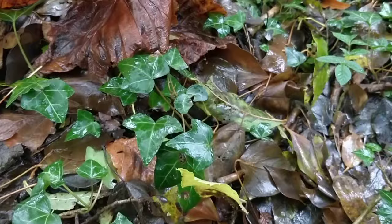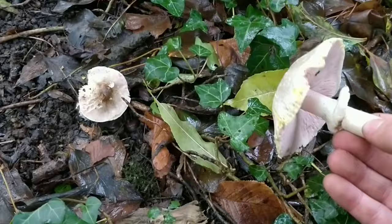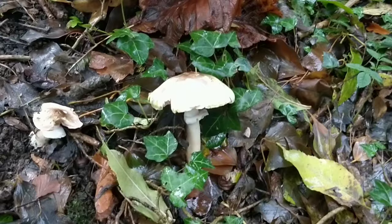Another important test to do is the smell. If it's an edible species like your horse mushroom or your field mushroom, they'll have a nice pleasant mushroomy smell, sometimes a bit of an aniseedy smell. But the poisonous ones can have a more chemical smell. And this one doesn't smell too good.